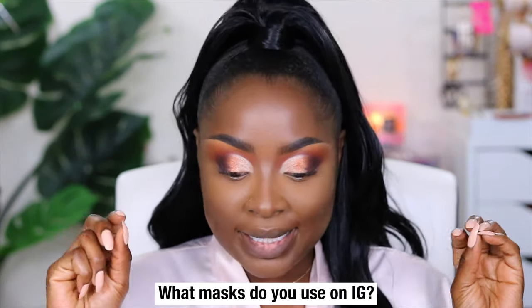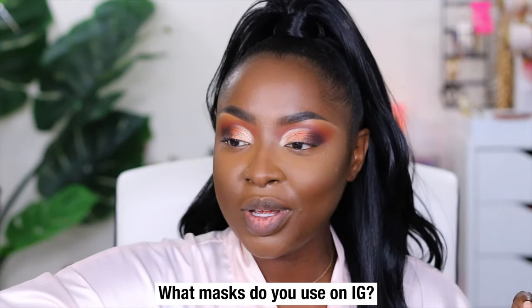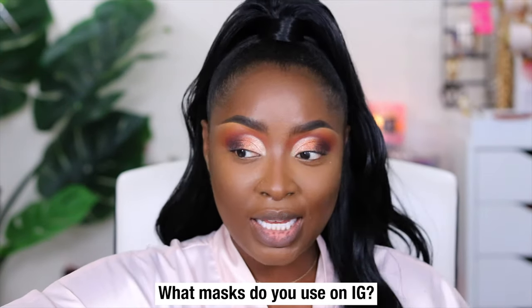Somebody asked about the masks that I use on Instagram. I use different kinds and I usually list them in the description. Right now I'm not sure what mask you're talking about exactly, but I do link them usually in the video description. So I encourage you to take a look at that particular video. If for some reason I forgot to link it, send me a message — forward the video to me and ask me what mask I was using and I'll definitely let you know.